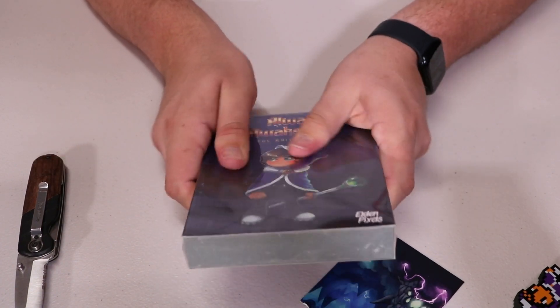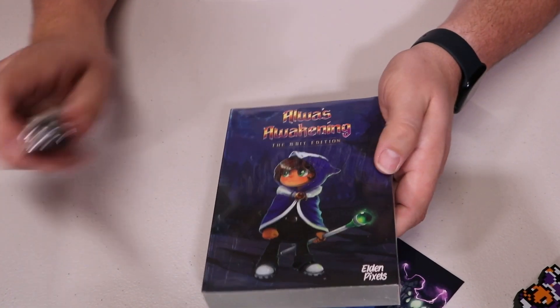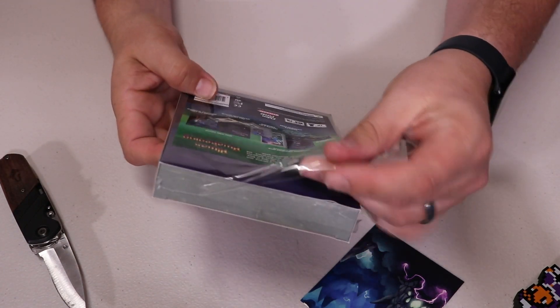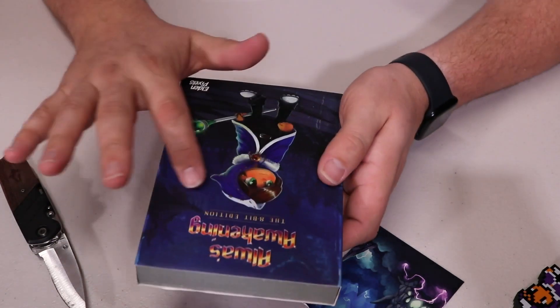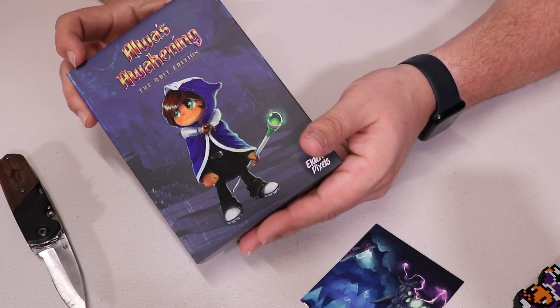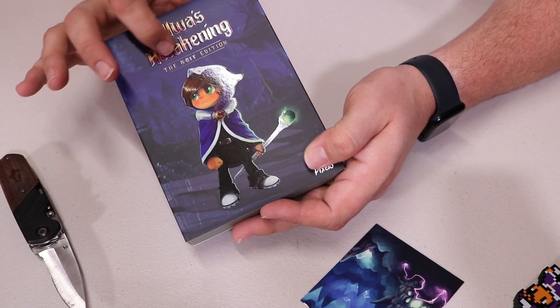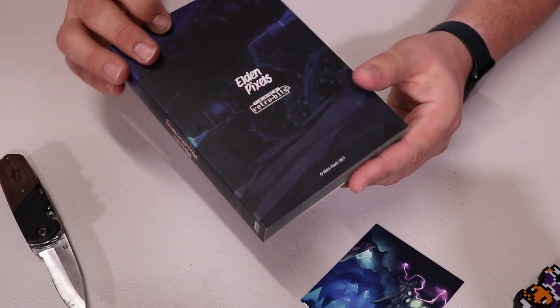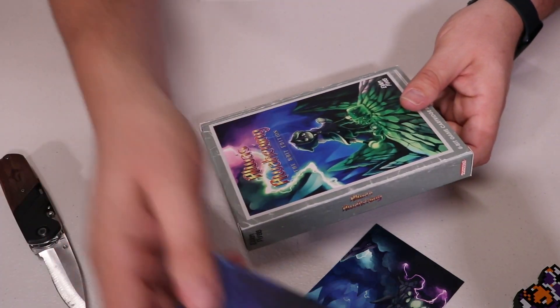Now we need to unwrap the saran wrap on this. I'm not going to cut the box — only the actual cling wrap on this thing. So we're going to take all this cellophane off. It does have a sticker on the back that tells you everything that comes in it, but we're going to open it up and take a look anyway. This is an embossed cover on here, with a nice matte finish everywhere except for the logo and Aula right there. On the back, it just says Elden Pixels. We're going to go ahead and slide that out of its sleeve.